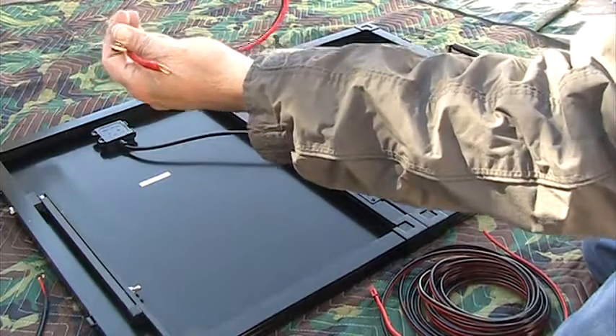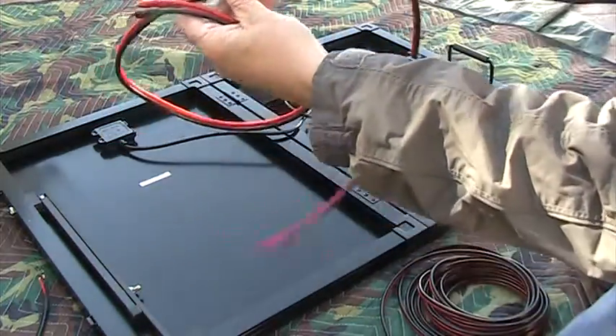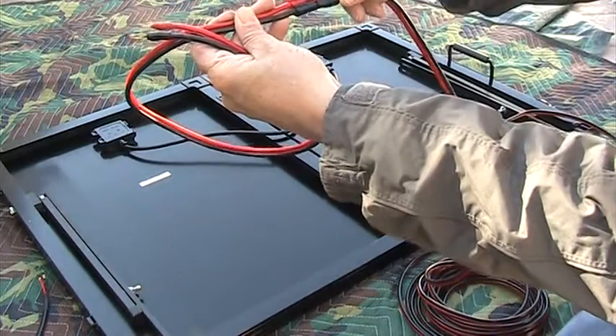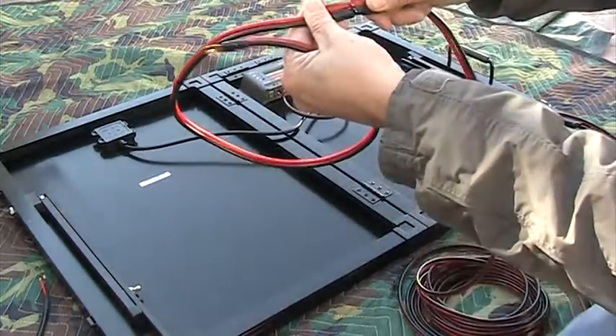This would just hang inside the box until it's used. And then when it's used, it just plugs in together like so — very easy on and off.